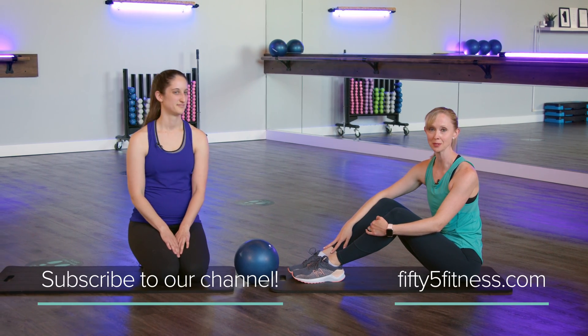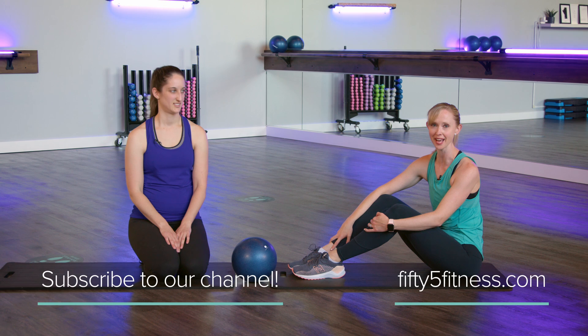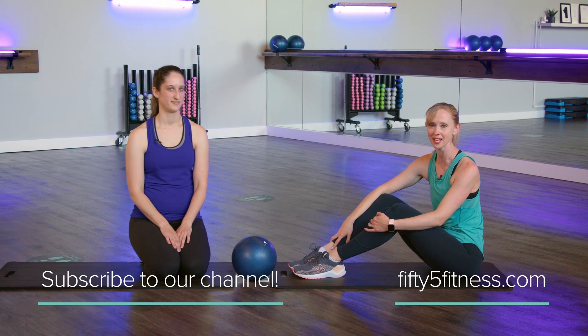Well, thanks so much, Vanessa, for showing that, and I'm sure we'll be doing some more C-curve work in the future. If you like what you saw today, please subscribe to our channel, and we hope to see you back here at 55 Fitness. Thanks so much, bye.